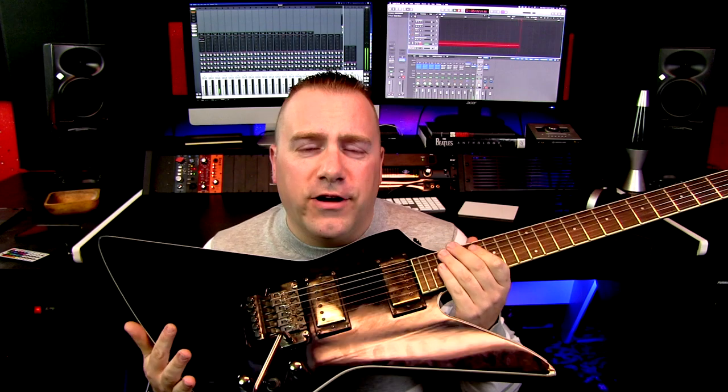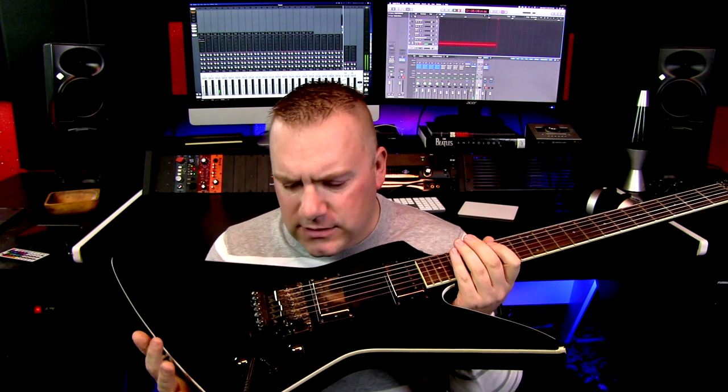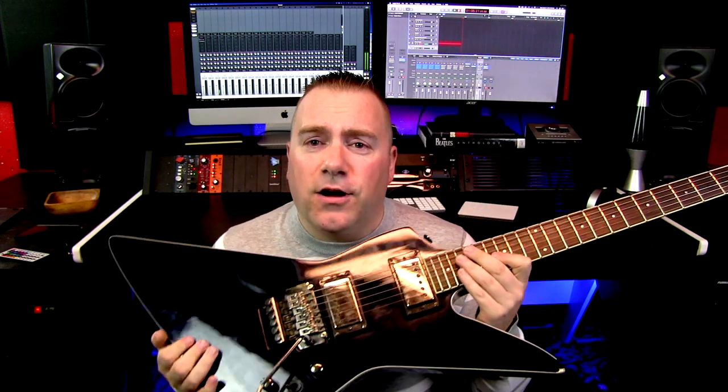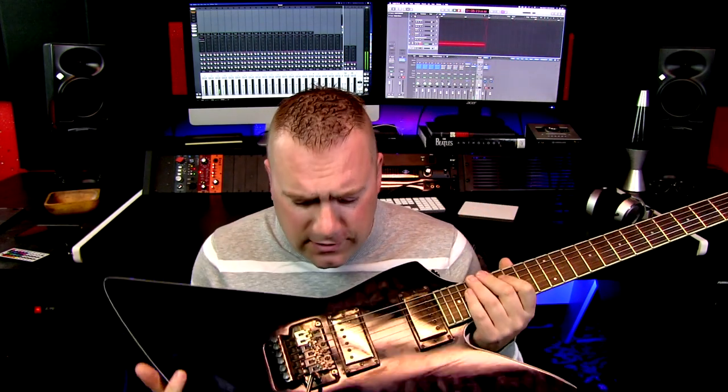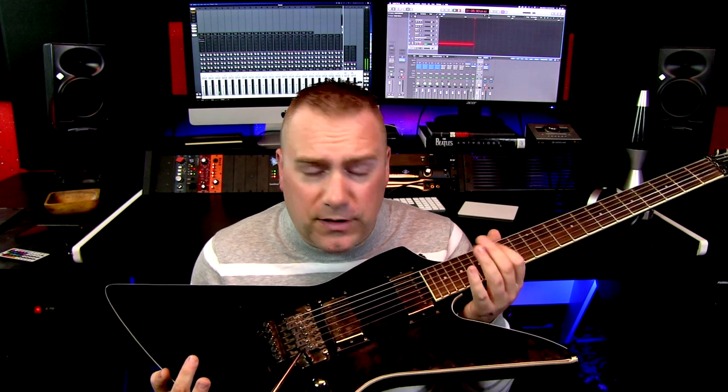Next up is the Aria ZZ series. This one is Korean, but a lot of them are Japanese. They're few and far between now, but if you can get them, generally you can get them at a lower price. They are bolt-on but with a glossed neck. These are absolutely solid guitars — the stock pickups in them are actually very good, and I'm having a hard time switching them over to something nicer because they're doing their job.